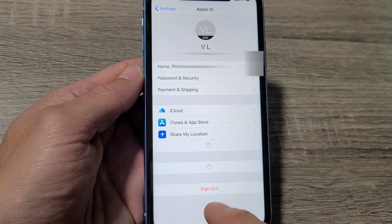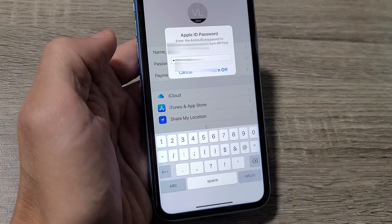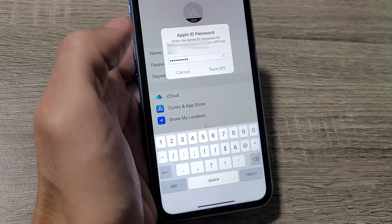Now if we look on the bottom, it says sign out. Tap on sign out, put in your password. After you put in your password, tap on turn off.